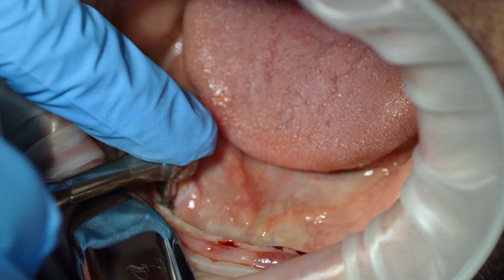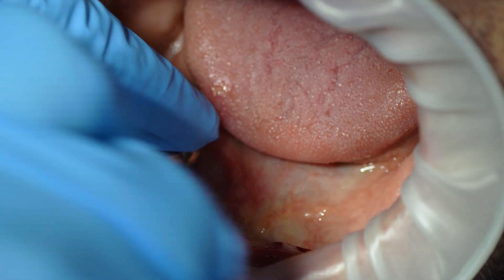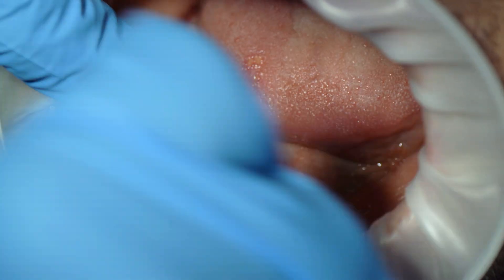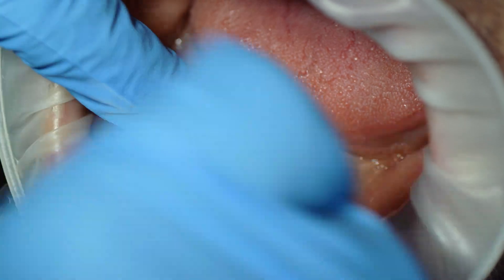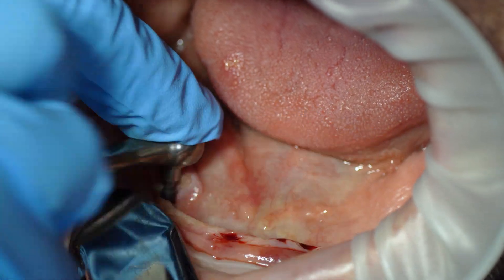I just wanted to show you how I remove these mini implants. As you can see, it's not rocket science — if you were able to place them, you're going to be able to remove them with the same tools. Hope that helps.